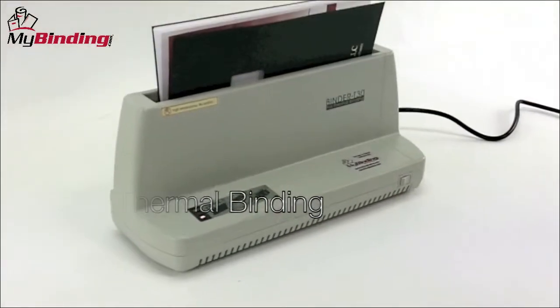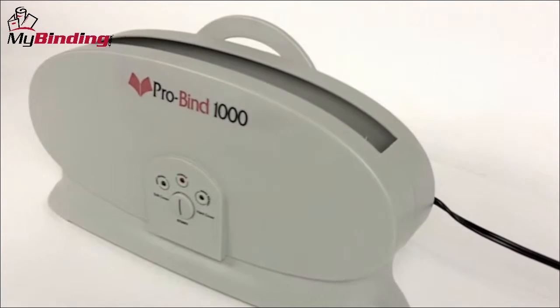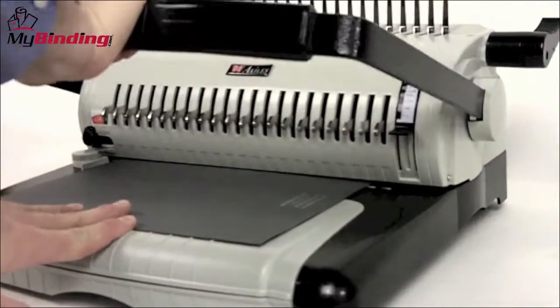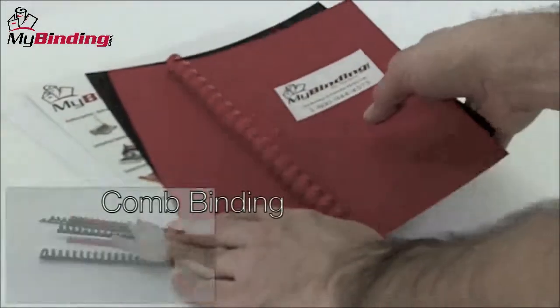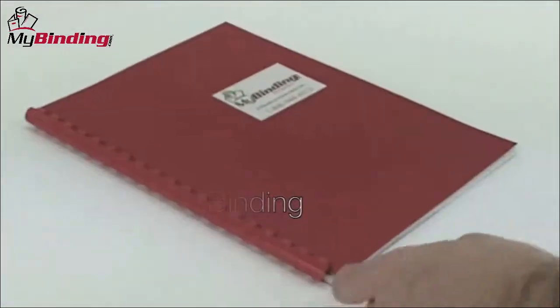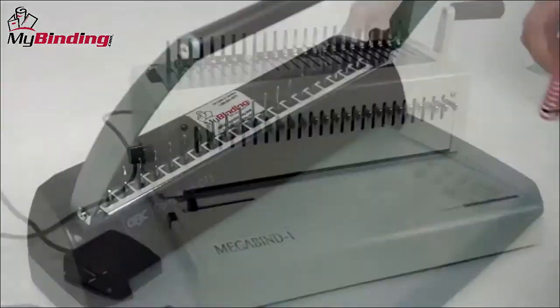Thermal binding is very simple and very impressive, but can be a bit spendy. Many binding systems require both punching as well as binding when making your project. One example is binding with round plastic spines called combs, or comb binding, and there are plenty of machines on the market that can do this for you.